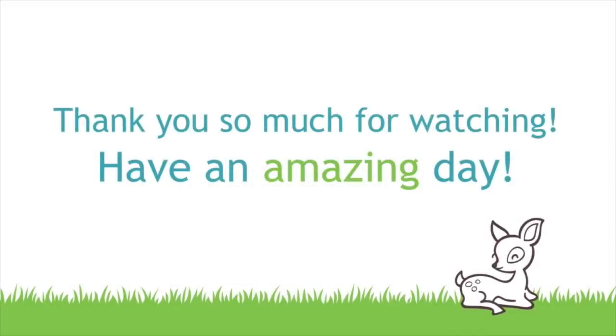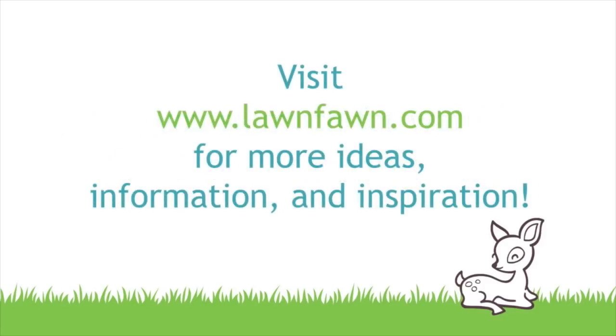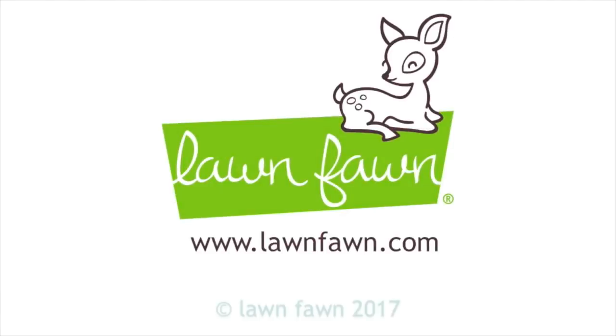I can't wait to see what you guys do with these new sets so make sure to share it with us. Thank you so much for watching today and have an absolutely amazing day! Bye!